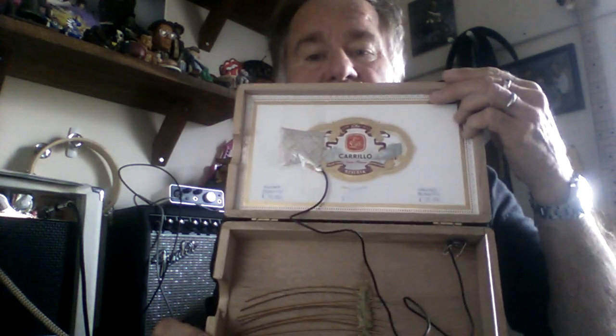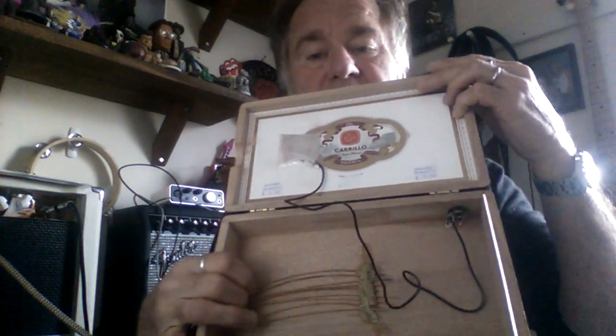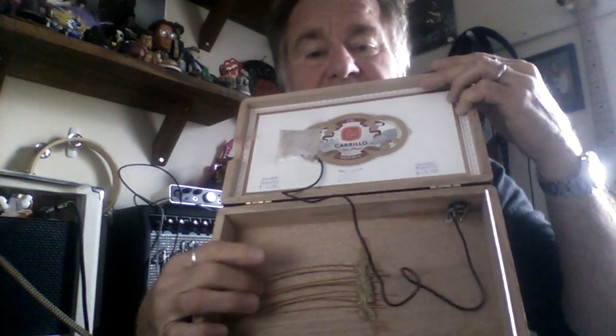It's a cigar box with a hole in it for sound to come out. It's got a piezo pickup mounted on the top, and these things I call snares — but they're actually guitar strings — glued to the bottom. It's a mini cajon that you can also plug in. Great for those solo gigs where you're just playing your guitar and hanging out.